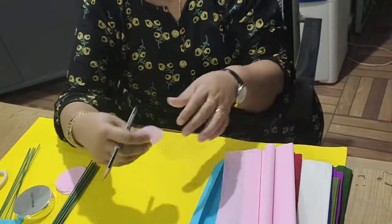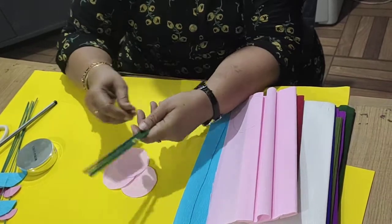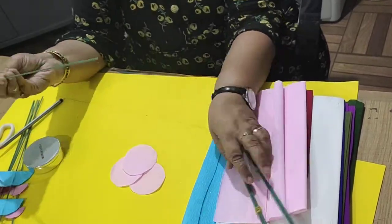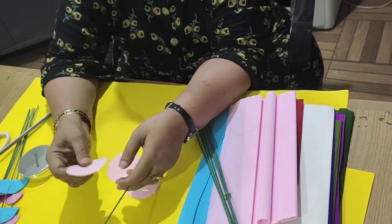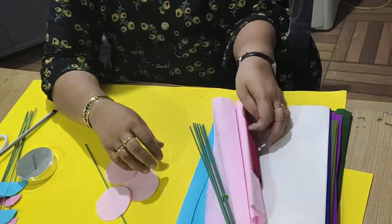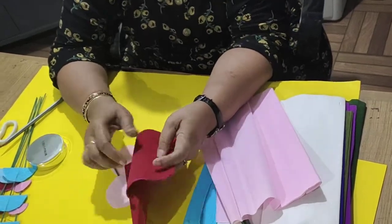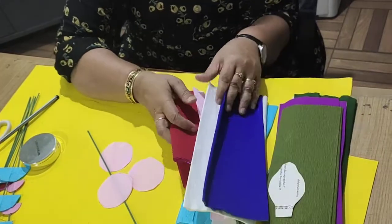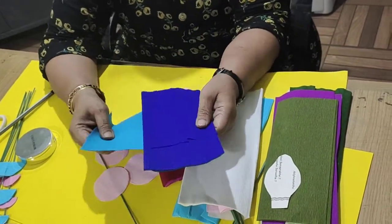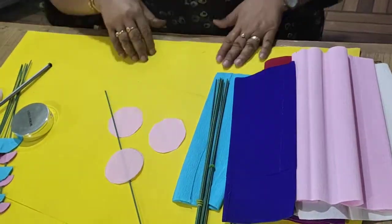I have cut 3 circles, and these are the flower sticks — they are easily available in the market. The beauty of this Italian crepe paper is they are double sided. Flower petals are also dark from the top and light from the bottom, so they generally come in double shades like dark blue and light blue. You can use both sides.